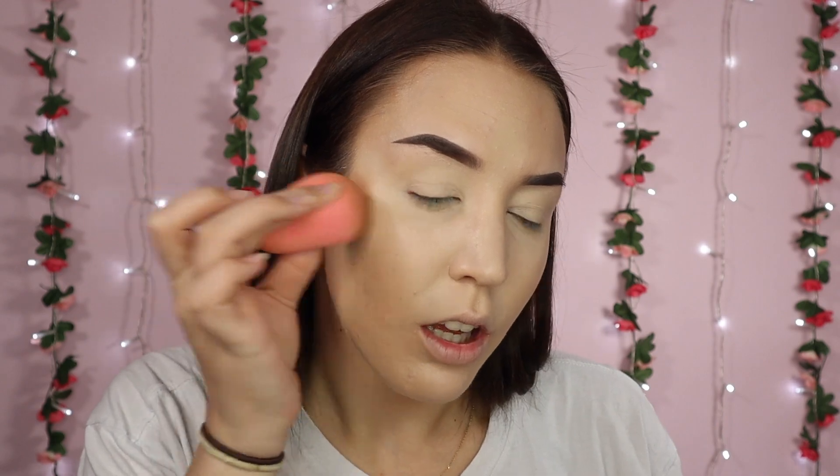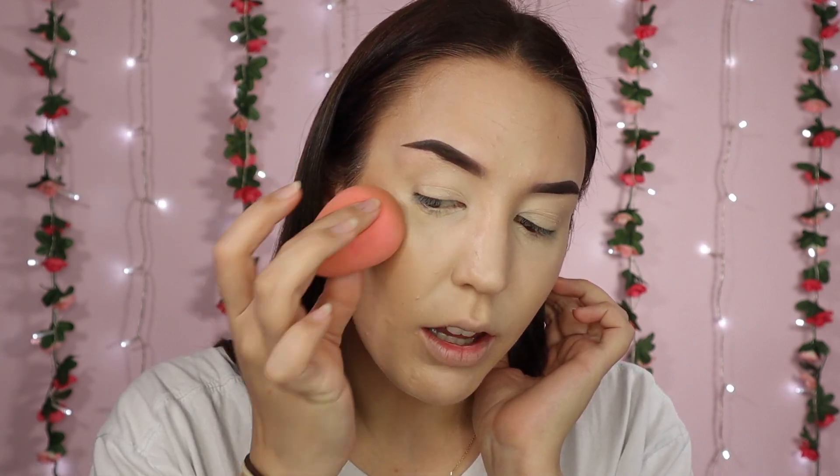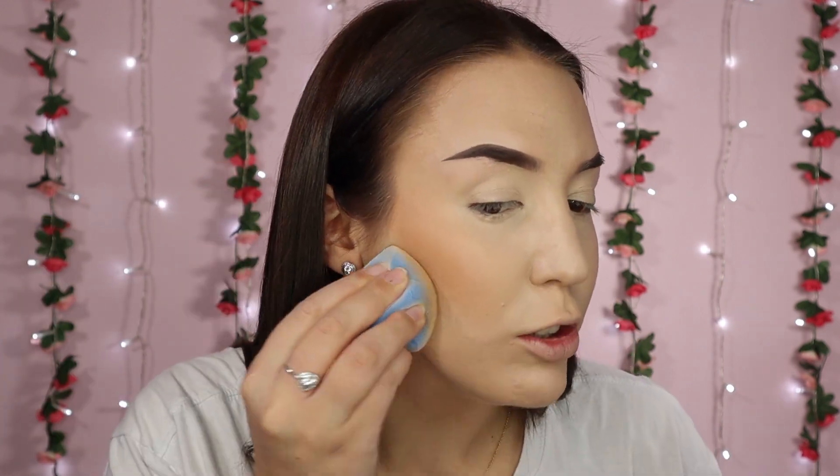I'm going in with a little bit more concealer but using my NARS radiant creamy concealer in the shade Vanilla. Now we need some colour back in our skin, so I'm going in with my Chanel healthy glow bronzing cream - I take that on my sponge, which is the best way to apply this. I start from the back here and blend down a little bit, but mostly it's all focused on the cheeks. Just blend, blend, blend, and if you think you've gone too far down just go underneath with the sponge and blend everything together.